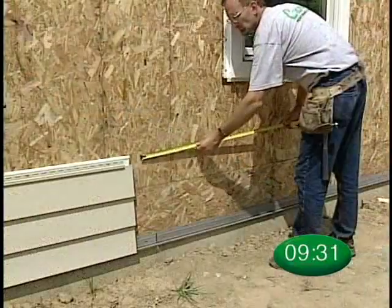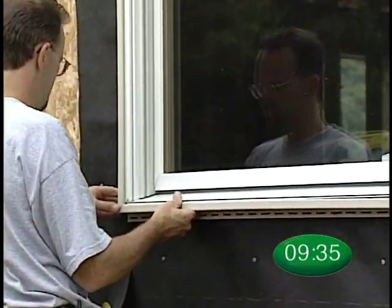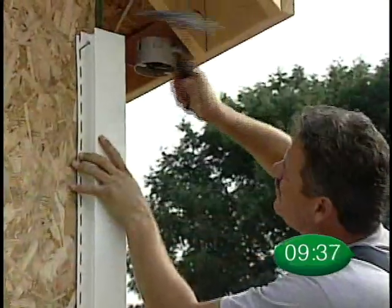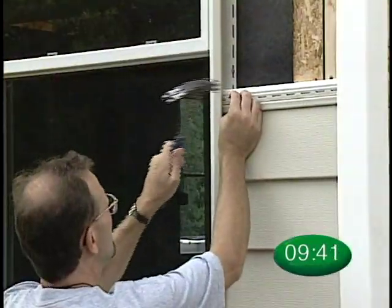And there you have it — the basics of installing Crane Solid-Core Siding. Now you are ready to further enhance the look of your installation by using Crane Architectural Essentials accessories.